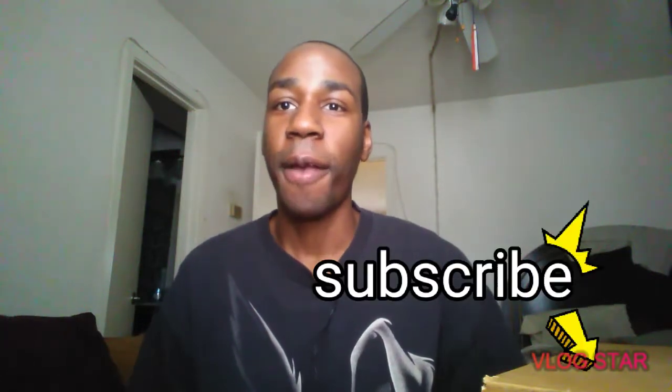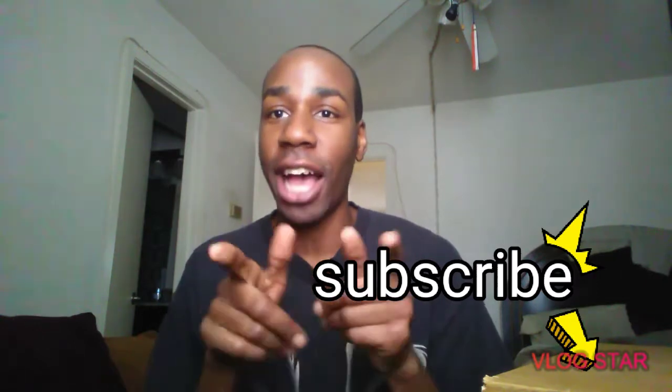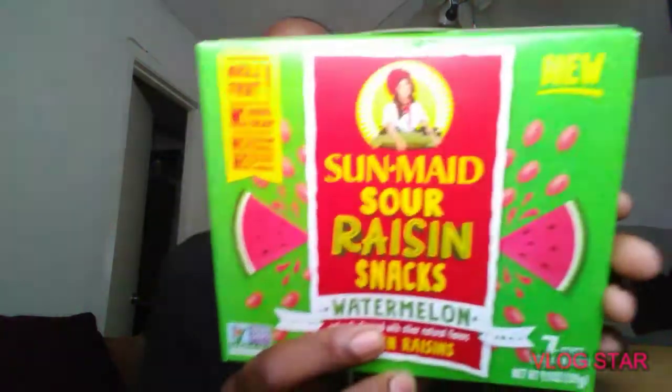What up YouTube, welcome back to my channel. Today I got something special for y'all, hope y'all like it. Let's get into the video — today I got a brand for y'all, y'all gonna love it if you're a raisin fan. It's called Sun Valley — Sun Valley Sour Raisin Snack Watermelon.